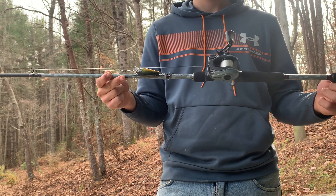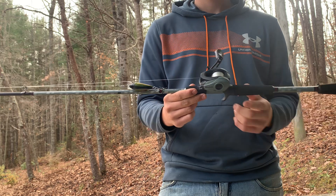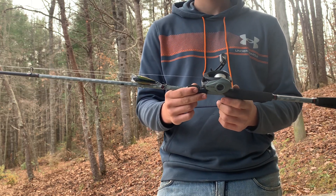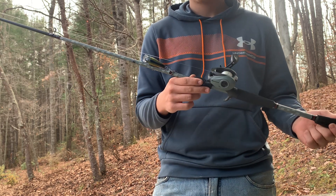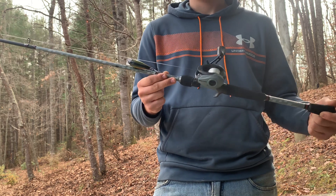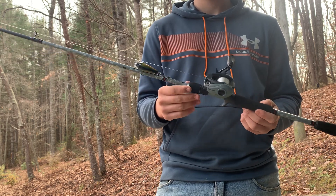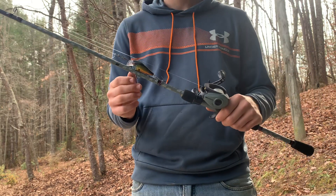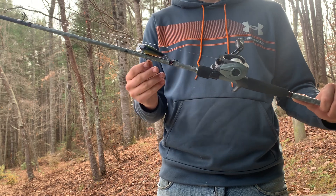I'm keeping spinning rods for specialty things, but one of the reasons this stood out to me was I was looking for a budget rod — really under the $60 range, which is very budget. I just didn't have a whole lot of money to spend. I know with rods you get what you pay for, but this one was surprisingly really good for the money. I was looking in the $60 range and this was either $60 or $65 — by the time I paid taxes it was about $70.